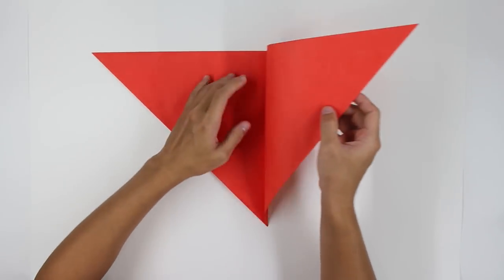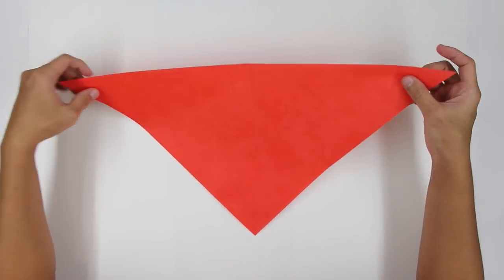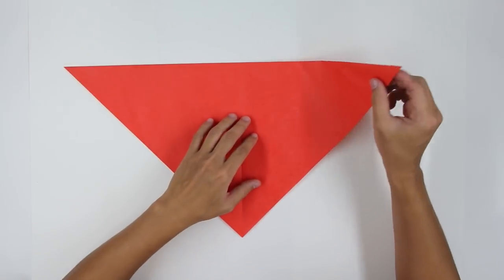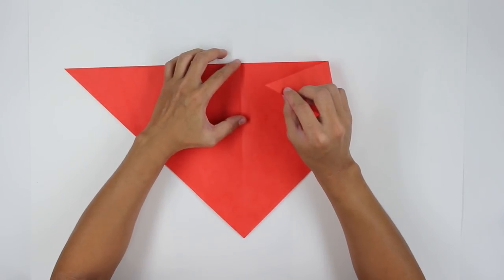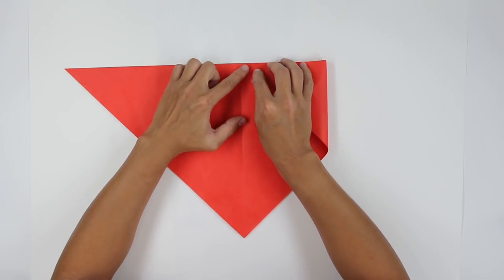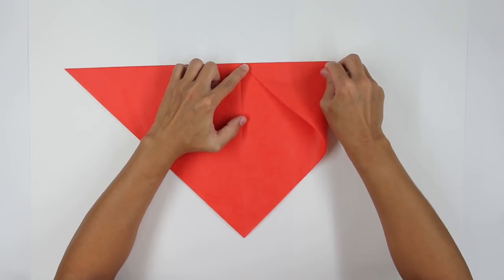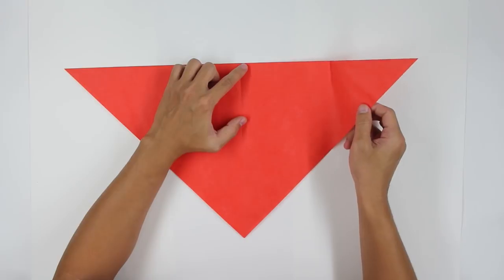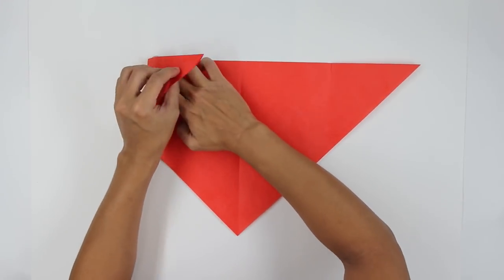Now unfold the paper — the model is going to look like this. Now you're going to fold here, making this point go up to the middle line. But you're just going to pinch here, this tip, just to mark the middle point. On the other side. Do the same thing on the other side.